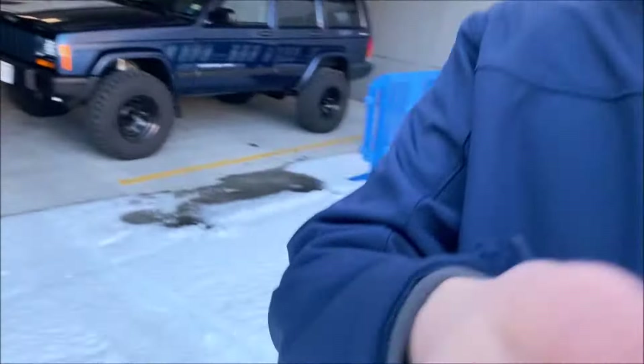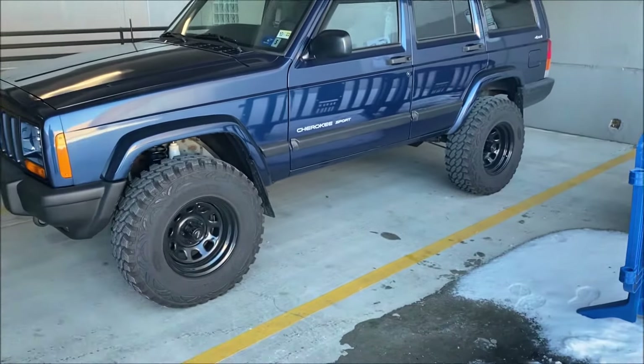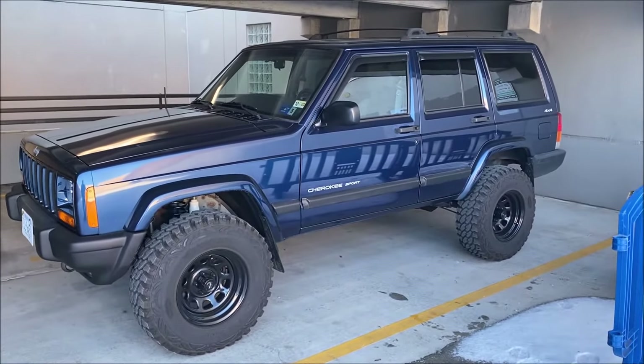If you guys know me and have been around the channel for a while, you know I am very OCD about keeping my Jeep clean and restored. After I drove my Jeep through that snowstorm through all the salty roads, I had the entire underbody flushed out and power washed to get all the salt out. I also had it descaled and undercoated. So I would have expected those new control arms to have held up a little bit better. It's nothing bad - it's just some surface rust that a little sandpaper would probably fix. That's definitely what I'd like to do sometime in the future.